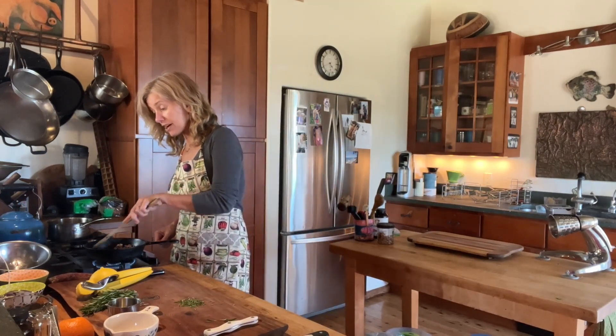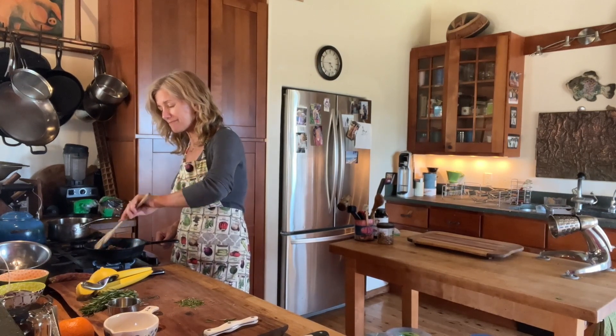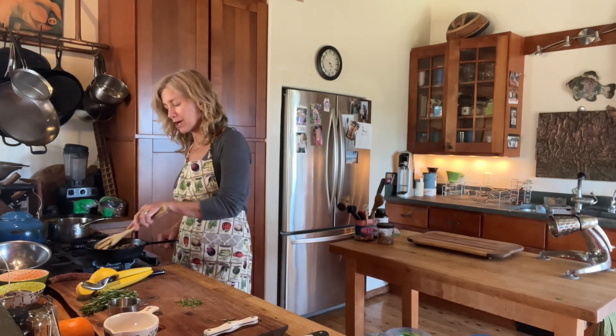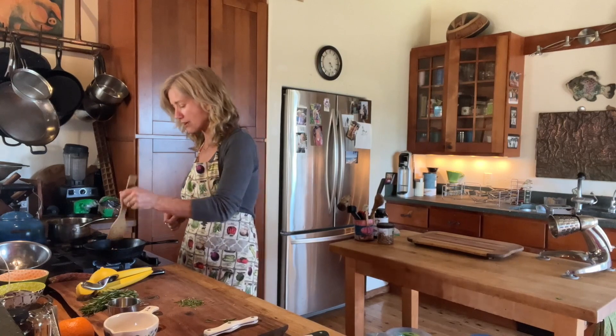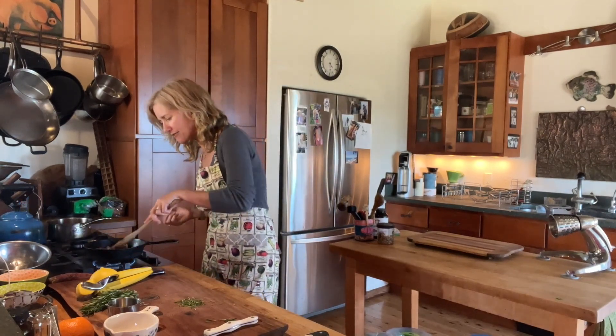I try my best to not cook with those kind of oils most of the time. Maybe you've heard me talk about 80/20 — 80% of the time I try to do things that are best practices for optimal digestion and my immune system, and then 20% of the time I say, you know, this tastes delicious and this is what I want, and this is how I'm going to have it.